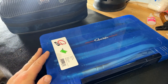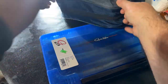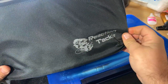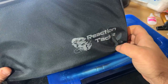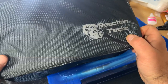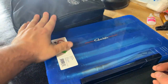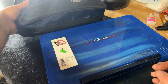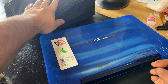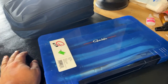The product is the Reaction Tackle Deluxe Bag. Dan found it on Amazon — good little tip there. If you're looking for what to do with your soft plastics and want to keep them in a nice easy-to-carry area, after 12 years of doing this as a guide, this has been the best solution I've found. Thank you for watching, guys.